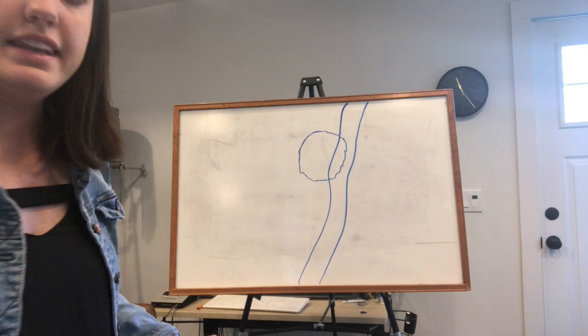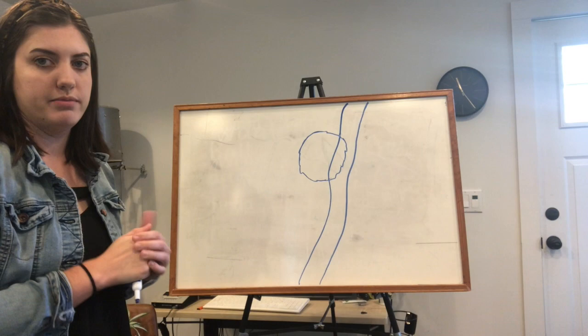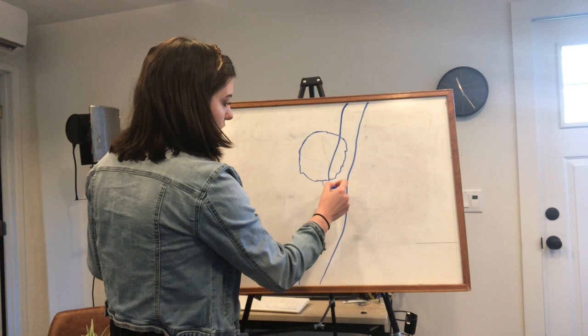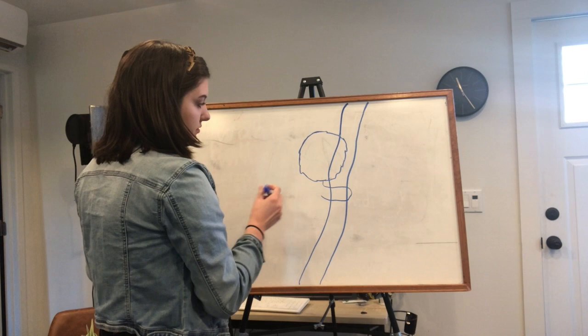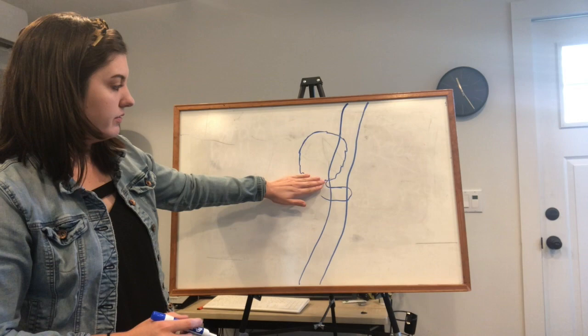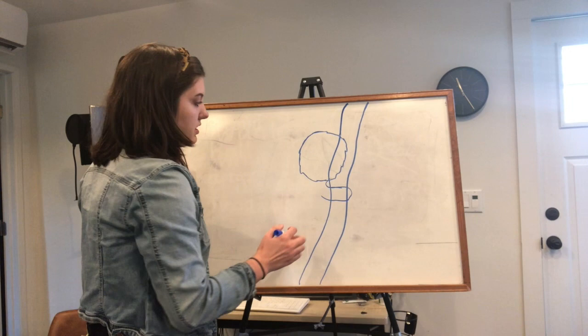Now the next step we're gonna do is add one of the arms of the koala. We're gonna come down here and kind of make it go around the branch just like that. I'm gonna make it a little loop here so you have the head and now you have kind of a little neck and then the arm coming around the branch.